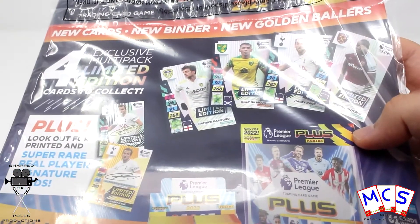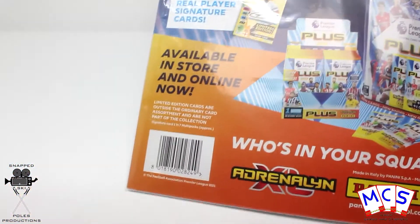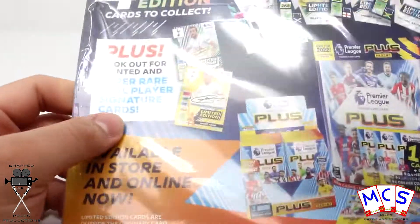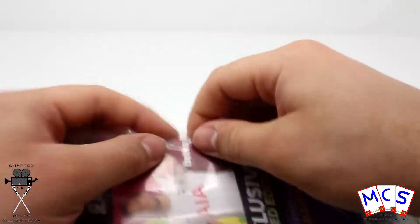You can see the different ones — you've got Billy Gilmore, Patrick Bamford, Harry Kane, or Mikael Antonio. And apparently the frequency of the signature versions is 1 in 7, so that's either a printed or a genuine signature. I imagine that the genuine ones are extremely, extremely difficult to find.